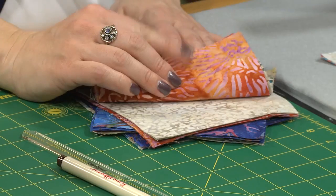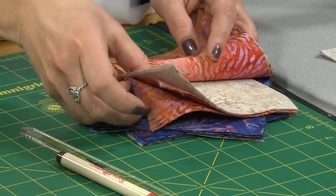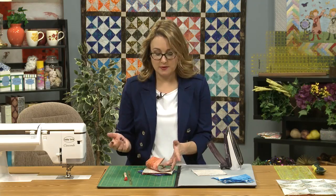For each of my blocks, I had two of each of the colorful prints, one in each of the backgrounds. When I started cutting out the quilt, I found the best way to keep that organized is just to stack my pieces. I've stacked each of my colorful prints with the different background colors so that I'll be ready to stitch them. Here's my blue with the different background colors that I've worked with.